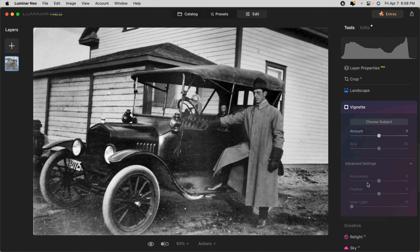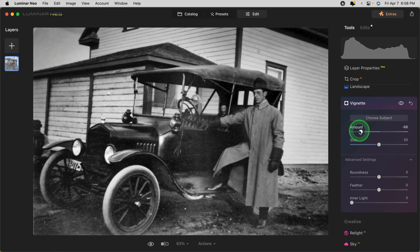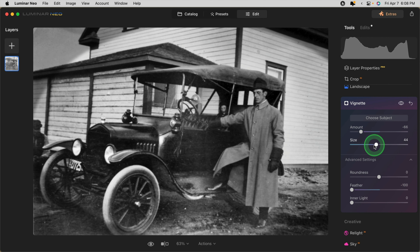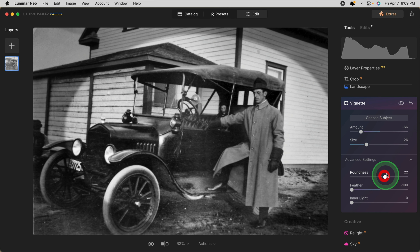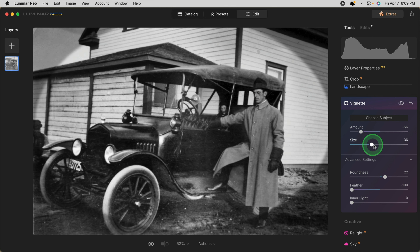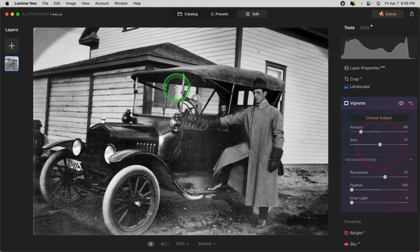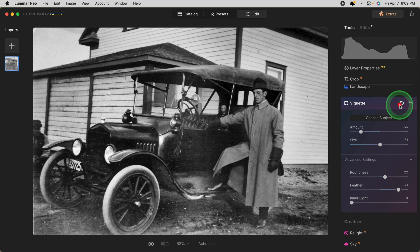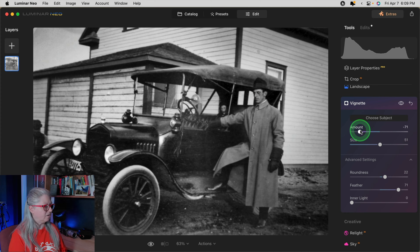Let's drag the amount slider down. A trick I use when vignetting: bring the feather all the way to zero. Because we cropped the image, we have to bring the size down to get the size we want, then position it roughly in the middle. I want to darken the bottom part of the image but not necessarily the top. So I can make the size bigger and just move the vignette up so it only affects the bottom part. Let's bring the feather up. It's darkening these bottom corners — you could also do this with the dodge and burn tool or with develop and masking, but the vignette tool does a great job on the edges.